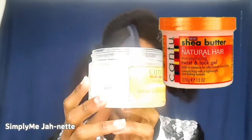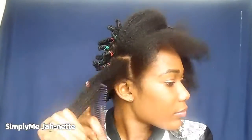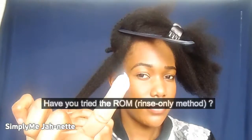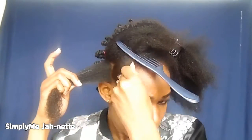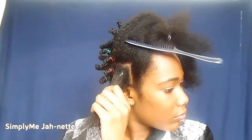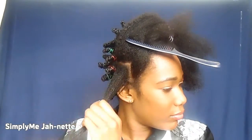These are the products that I'm using — I'll make sure to put all the information in the description box below. I'm starting my bantu knots on water-washed only hair, so I didn't apply any other products. I just washed my hair with water to moisturize and cleanse it, and I'm applying a little bit of each of the three products, making sure to coat every single strand.